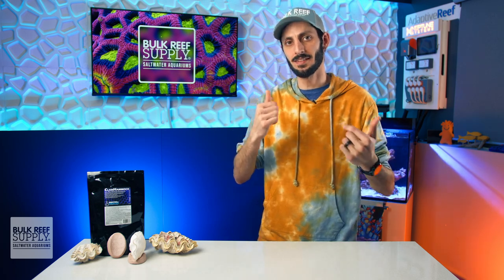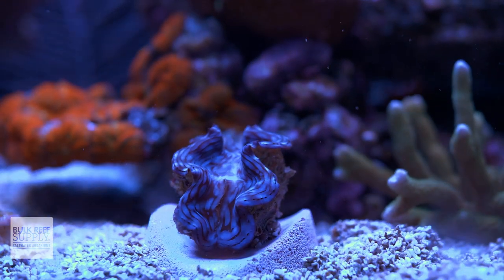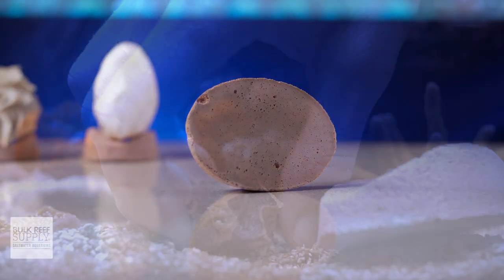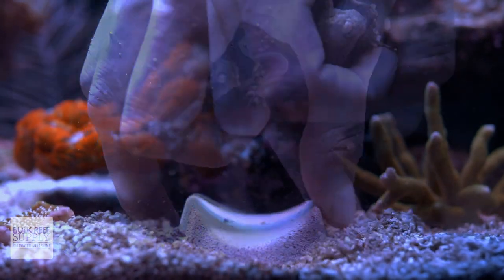And obviously, I'm gonna be using these Brightwell Clam Hammocks for my clams. They are the perfect size, they're unobtrusive, and they act like porous live rock, which puts them a step above the competition, in my humble opinion. And if they also match your reefing mantra, you can pick them up for your clams by clicking right here.